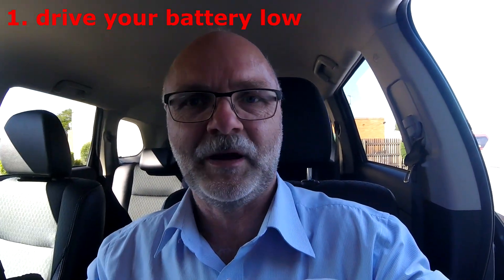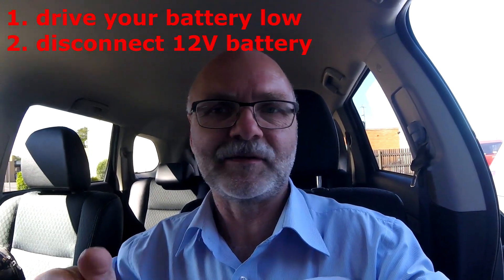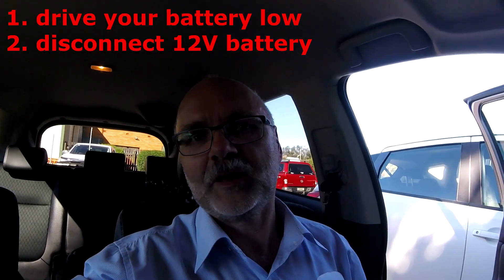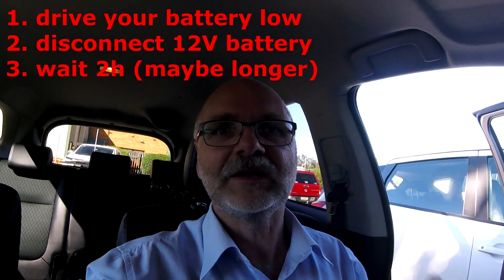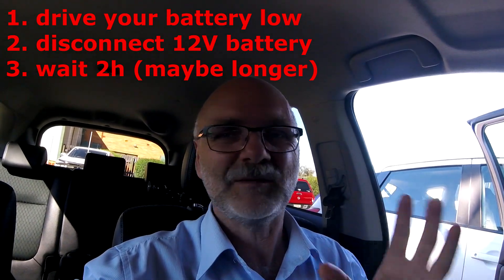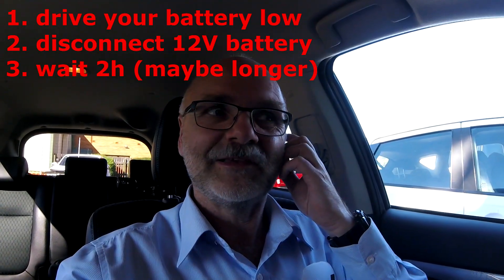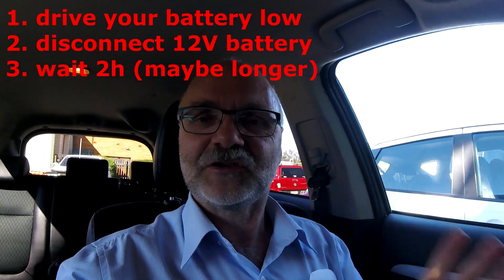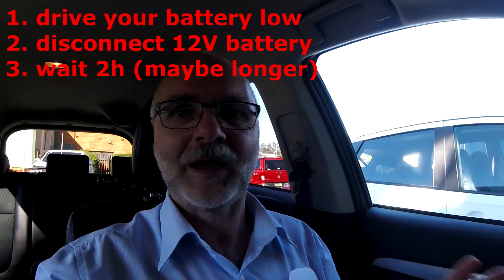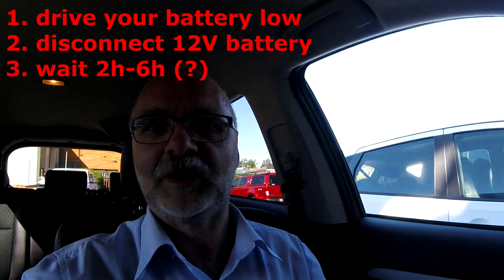How the charge starts, when the charge stopped — all these sounds you hear in the car usually. So what he figured out is: you drive your car until the battery is empty, then disconnect the 12 volt battery — just take the minus off — and leave it offline for at least two hours. We've got mixed feedback from other users; it might be even longer, up to four, five, or six hours.